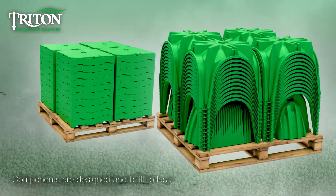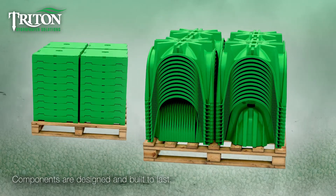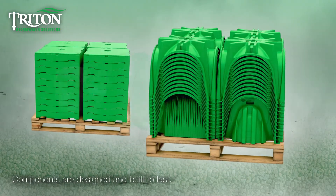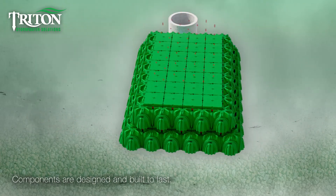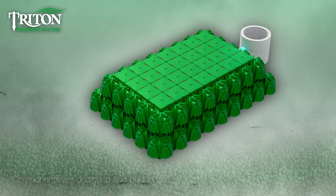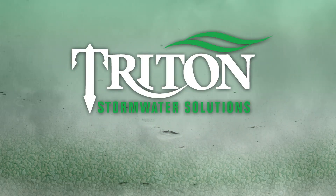Triton's new design provides you with the same great capabilities, including compact component storage for easy transport. Vault components are built to last, even supporting multiple layer installations. Contact Triton Stormwater Solutions to learn more, or visit www.tritonsws.com.